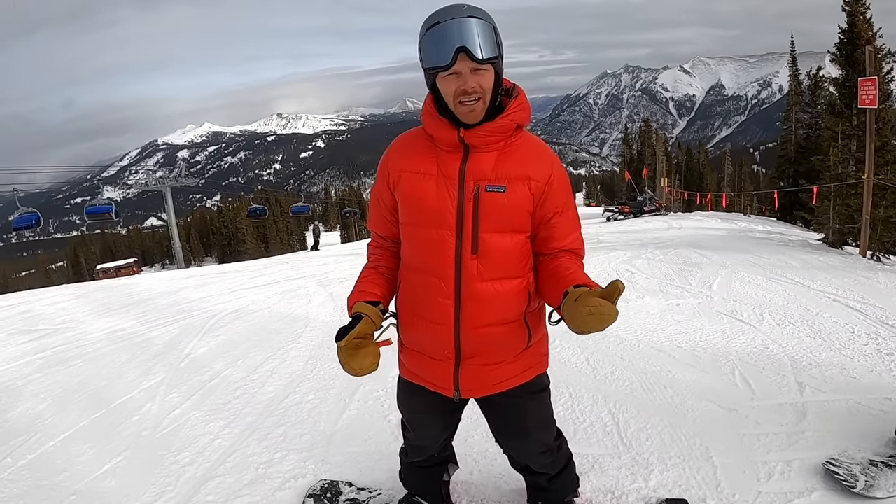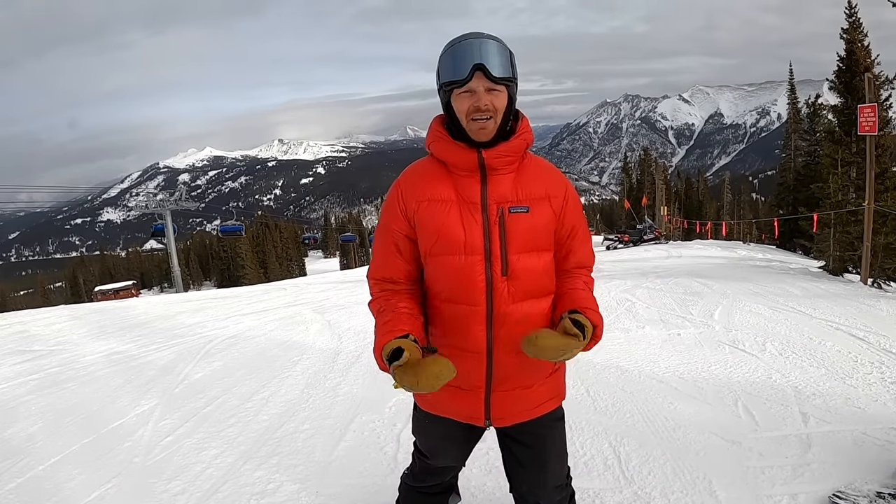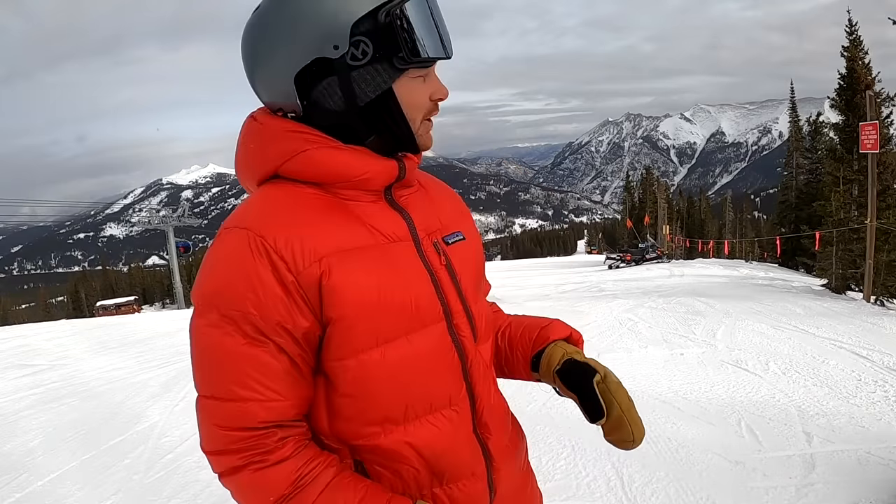Obviously that's a bit of an advanced move, but the idea is: keep your hand down, bring your knees up, grab your snowboard, feel awesome. Let's go do a couple of jumps and I'll talk about it after.